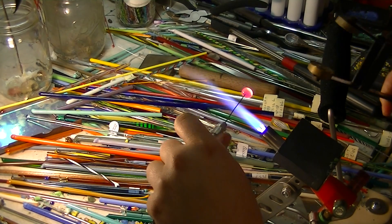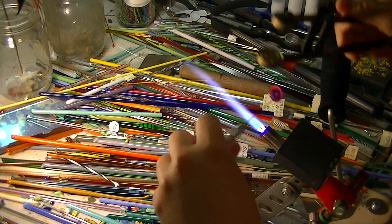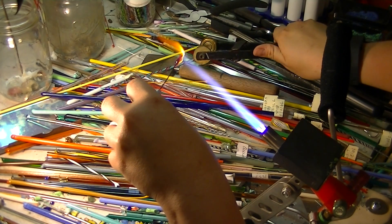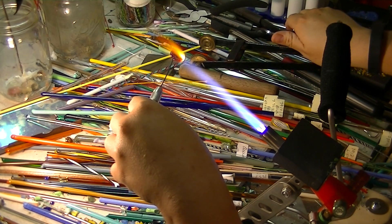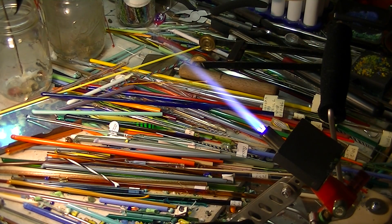I'm going to melt it until it's glowing and molten red, and then I'm going to put it in my cool little press. It actually makes it look like a lentil top shape. I think that's cool.